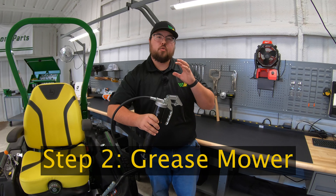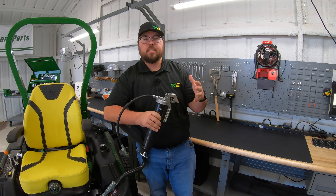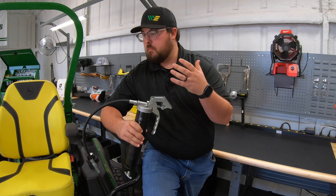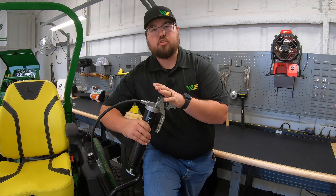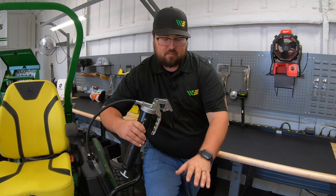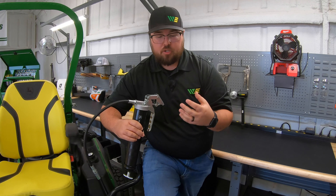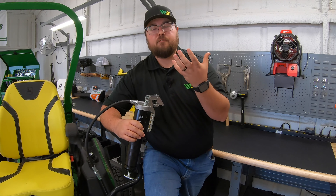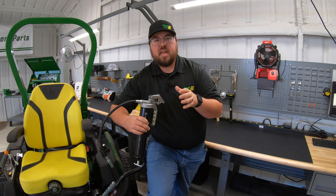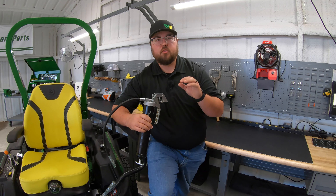Step two is going to be one that we should be doing throughout the mowing season — it's a very important maintenance part. That's going to be breaking out this grease gun and greasing all of those points on your mower that require grease. Now why we do this at the end of the season: this mower is going to be sitting for months without being used, so we need to grease those points — on our front axle and also our spindles on our deck. Since these parts aren't moving, the grease isn't being circulated, but by pushing fresh grease into those points you're filling the space and keeping moisture purged, which eliminates the chance of rust on those crucial areas.